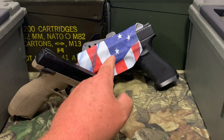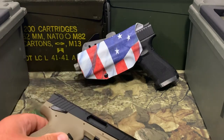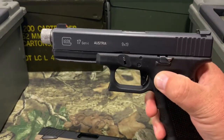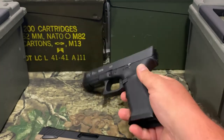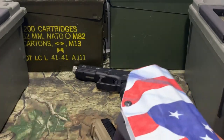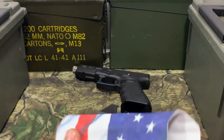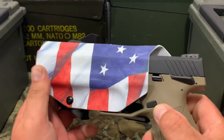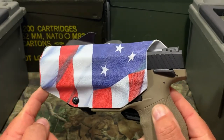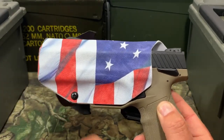Right now we got a We The People holster here, and this is for my Glock 17. I'm going to go ahead and pull it out so you guys can see that — Glock 17 Gen 4 — we'll put that to the side. Now we're going to see if this Taurus TX-22 will fit in it. We'll listen for the audible click to see if it locks in. And it did click.